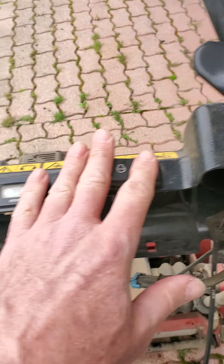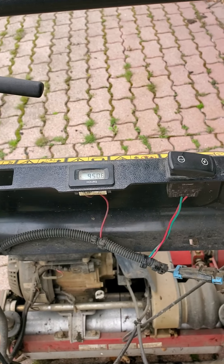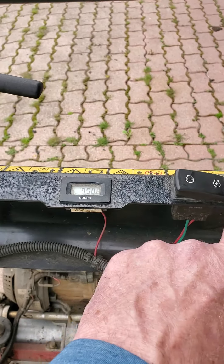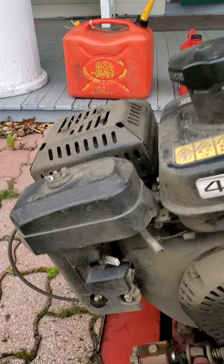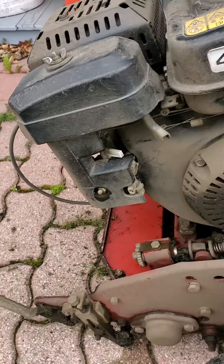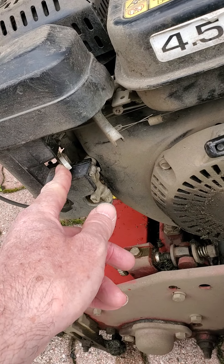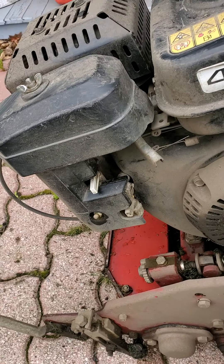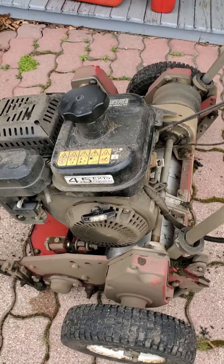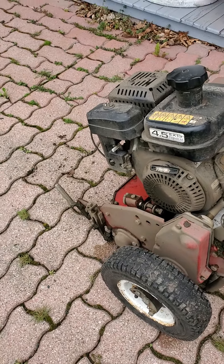Other machines simply have a switch that says on and off and they're not necessarily up here by the handle. This is very useful because you can switch it off easily while operating the machine. When you're going to start the machine for the first time, you need to put the choke on. This is the choke — chokes are situated in different places on different machines, but basically they're just a lever. The choke is off there, the choke is on there.